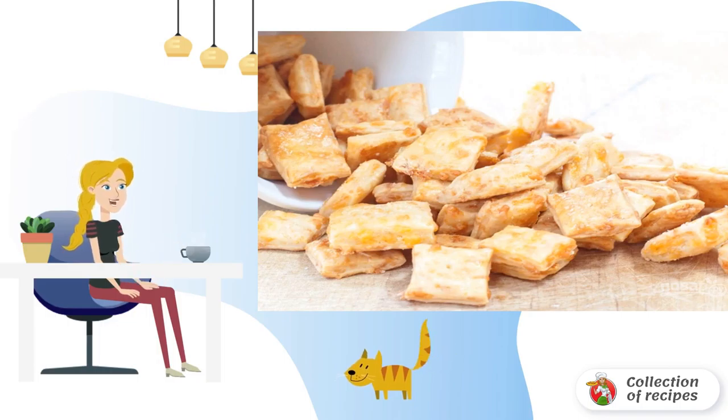Bake cookies in a preheated 180 degree oven for 14-16 minutes. Serve them already cooled.